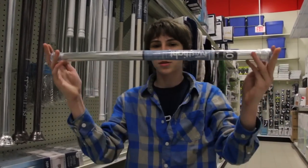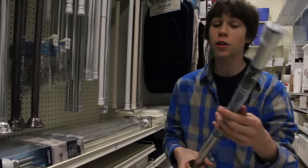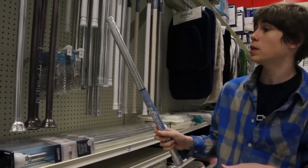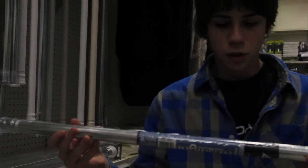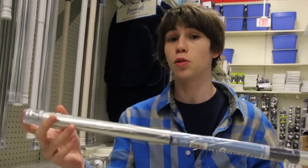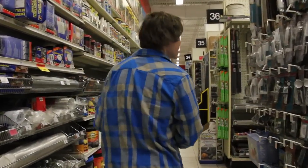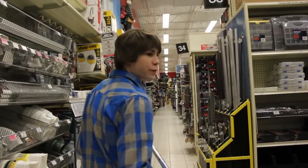Alright, so just get a small shower curtain pipe — you can see the price is $13. On our $30 budget for this ballistic knife, it's an excellent buy. Just make sure you get the small ones; the bigger ones are a lot more expensive and you don't need them. Now let's move on to the screws.